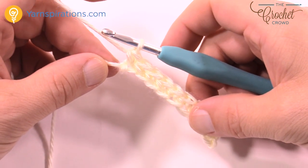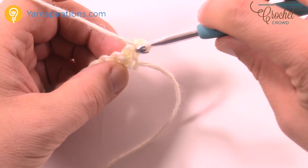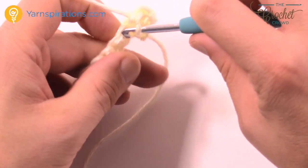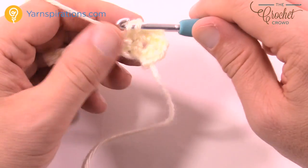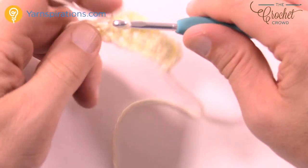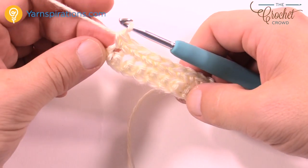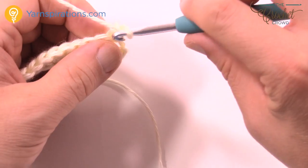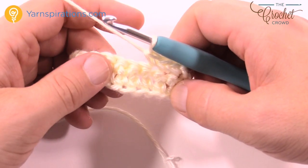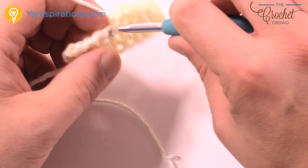When you get to the end of your chain you're just gonna stop, then turn your work and start. Every row now, working up to 37 inches, is going to always be the same: chain up one and then insert into the very stitch right underneath it and single crochet yourself back across all the way to the other side. You wanna make sure you're paying attention so you have a nice beautiful rectangle by the time you're done — a total of 37 inches right from the base up to the top. It'll take you several hours to complete, which is why this is being done as a crochet along.